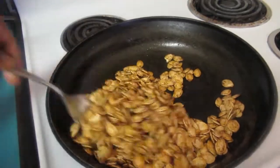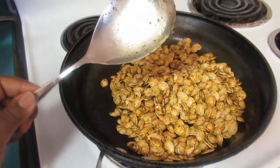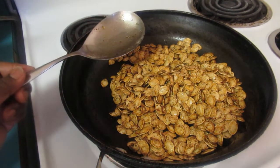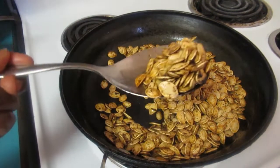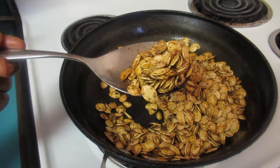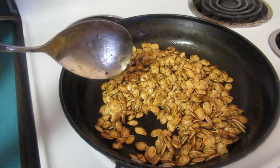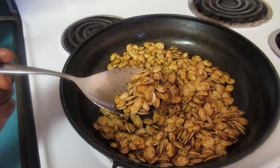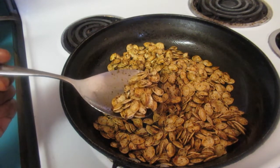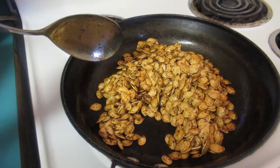Two minutes into roasting - I can hear them popping and the stove is on medium. Did you know that in one ounce of pumpkin seeds there are only 126 calories? The shell provides zinc and there's a lot of fiber in the seed itself, so this makes a great snack. You can also add the seeds to your salads or use them as a garnish on pumpkin pie.